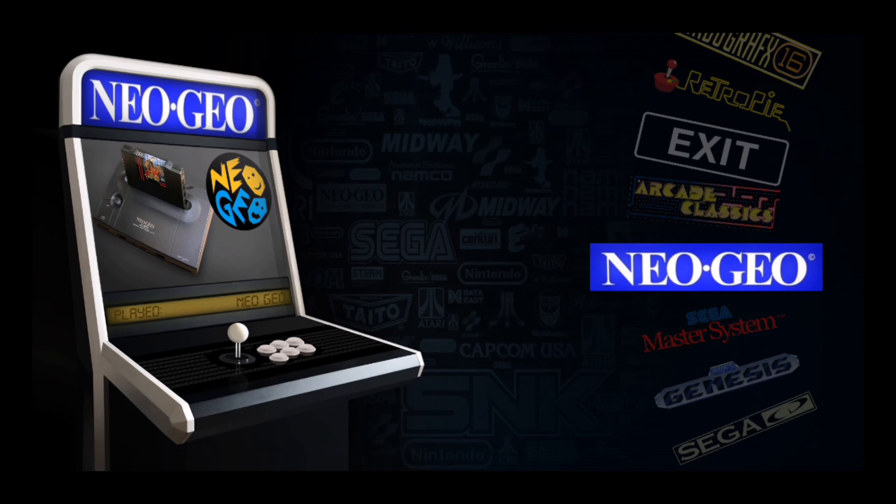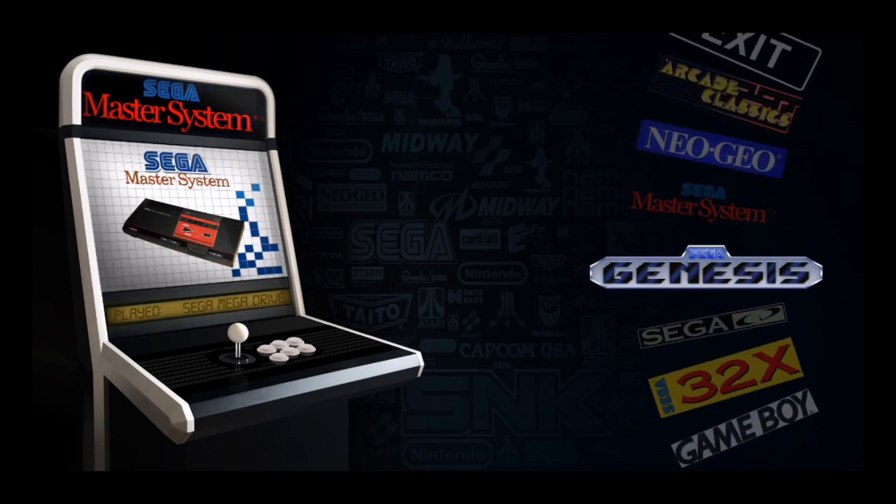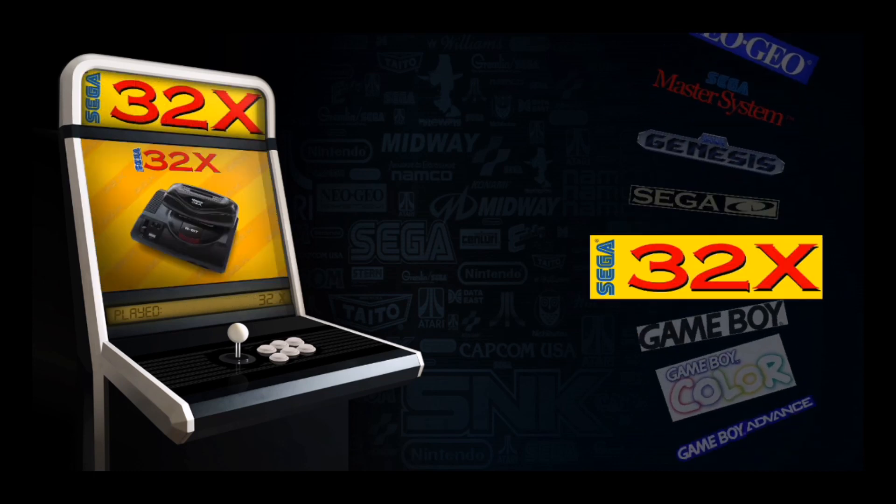What we're looking at right now is the main menu. Every time you load it up, it's going to boot up this menu first, and this is where all the emulators are organized. I used a couple different themes to compile this image — for the main menu here, this is a Novato theme.